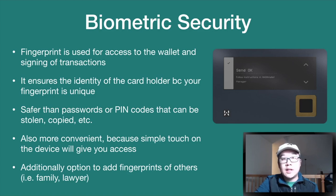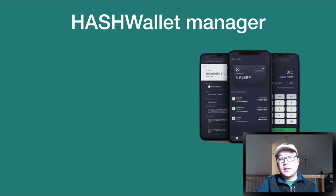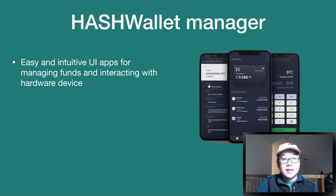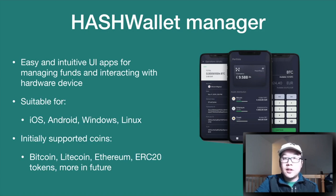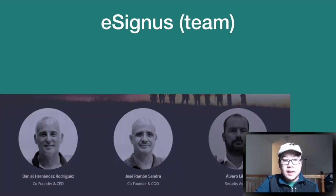There's also the additional option to add fingerprints of others, like family members or lawyers, for recovery purposes. The Hash Wallet Manager is a suite of easy and intuitive UI apps for managing funds and interacting with the hardware device. It's suitable for a bunch of different popular operating systems and supports all the common coins you would want.